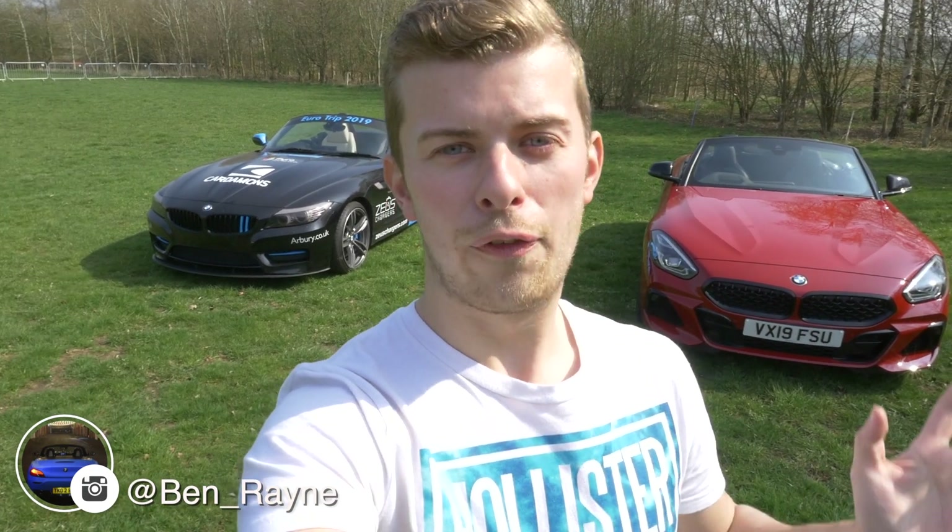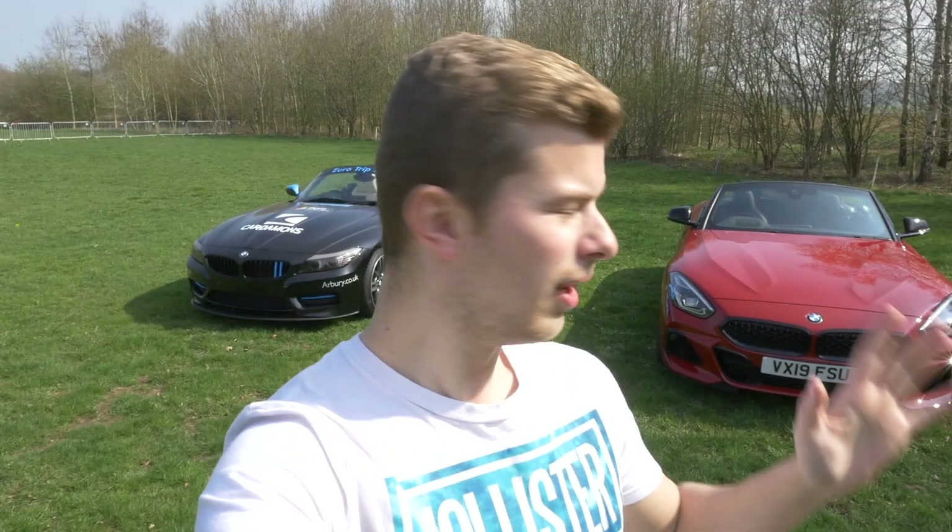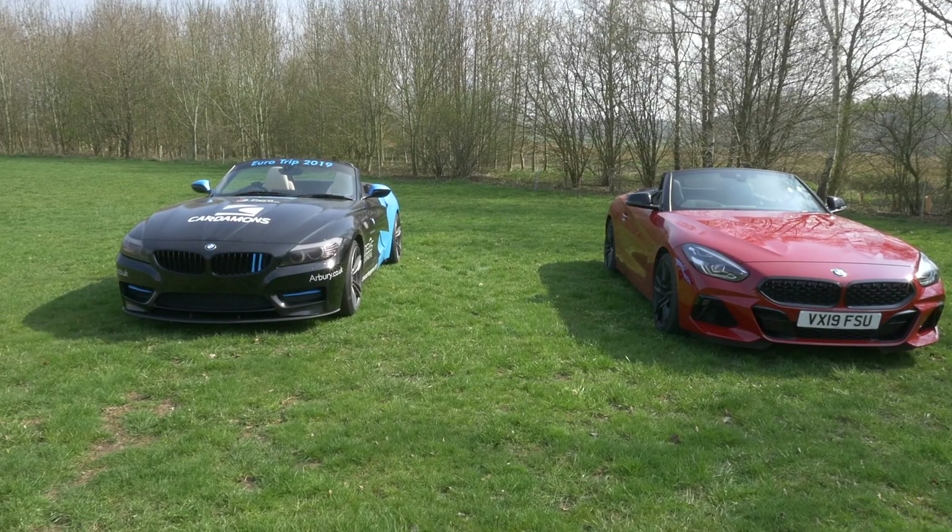What's going on guys, my name is Ben and welcome back to another video. As you can see behind me, I am out today in the all-new BMW Z4 M40i. I thought I'd just do a short video to show you the exterior and interior, and the differences between the two cars. The 2019 is obviously a massive leap forward in the cabin and the technology inside compared to my E89 — but how different are they? Let's find out.